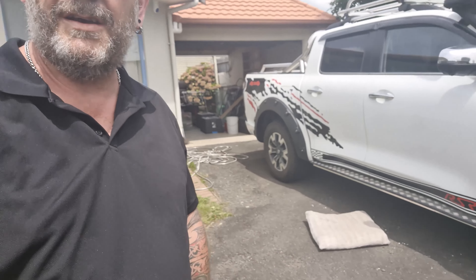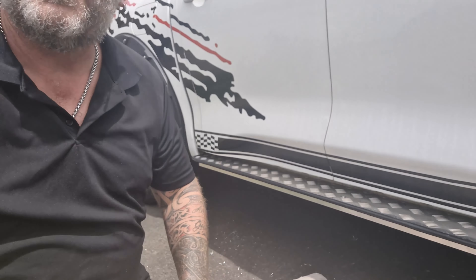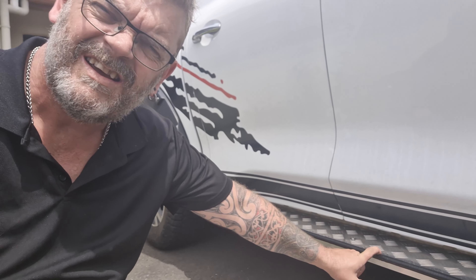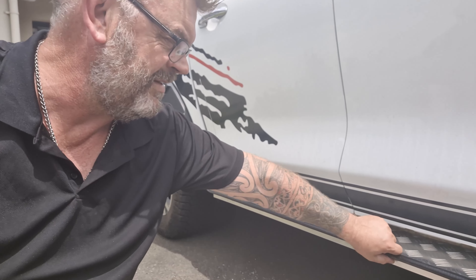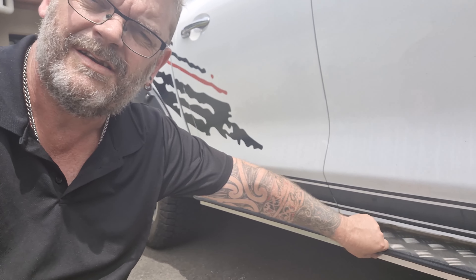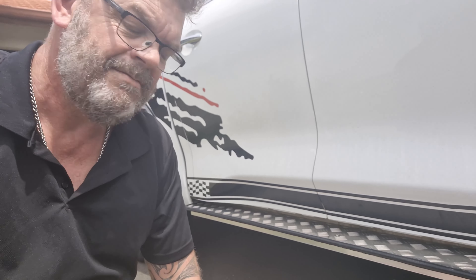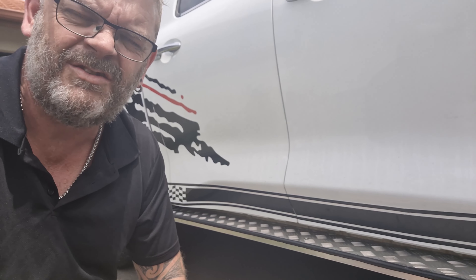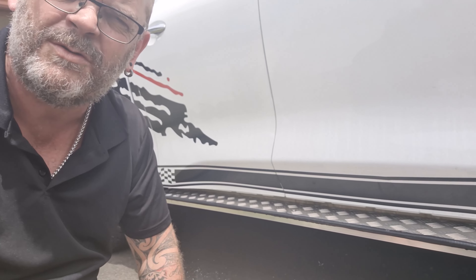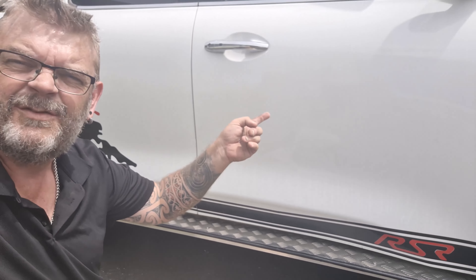There we have it — finished the other side. Now keep in mind these are not rock sliders. They are literally just slightly more rugged side steps. You will have to line the edges to make it legal in New Zealand. I'm a little over 100 kilos and it supports my weight just fine. And I haven't damaged the factory OEM side steps. So if my service agent decides that he doesn't like these and I have to put the factory ones back on, it's six bolts. Awesome. That's me — you've been watching me build side steps on my GWM Cannon.